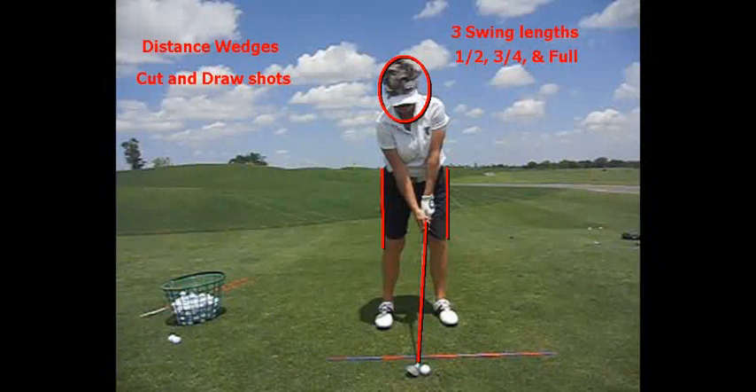Distance wedges. Three swing lengths: half, three-quarter, and full, and then two different setups for a cut shot and a draw shot. We don't hit a half draw, only half cuts, so that ends up giving us five shots.